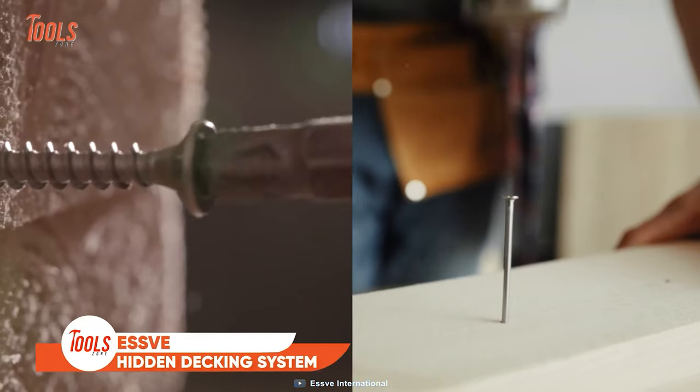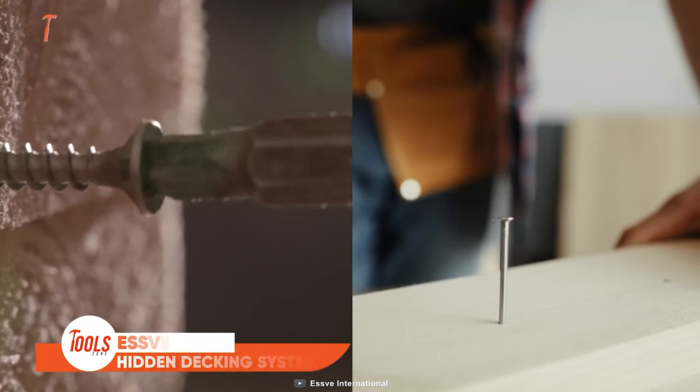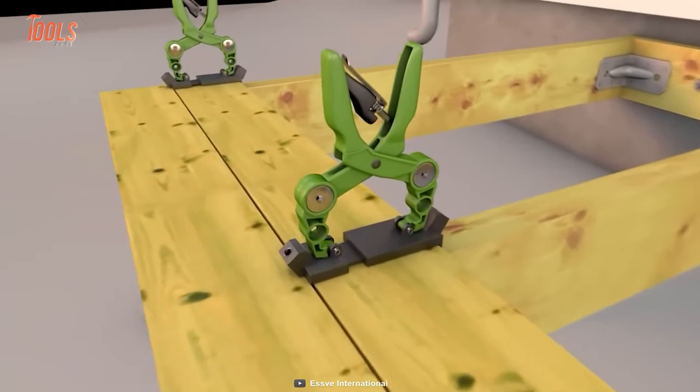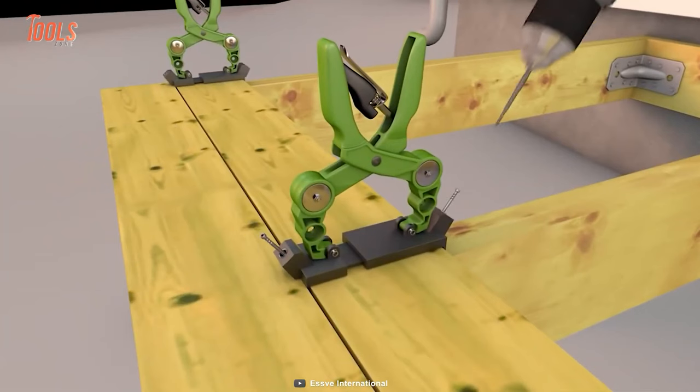You can now say goodbye to unsightly screws and nails, and welcome a sleek, seamless finish like never before. The SV Hidden Decking System is here to change the way you look at your decking projects.